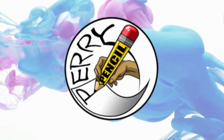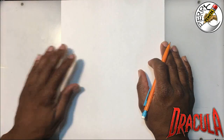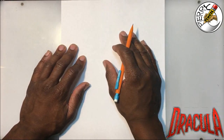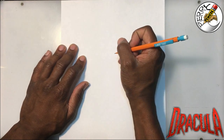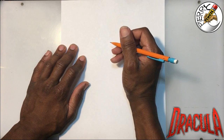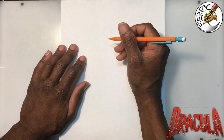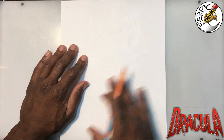Welcome back to Perry Pencil. Last week I showed you how to draw a werewolf for the Halloween season. This week we're going to be looking at Dracula — one of the oldest horror characters in history, very popular with Twilight and all those things that came out of it. We're going to do Dracula, it's going to have a bit of a twist to it, but it will be Dracula nonetheless. Let's get started.